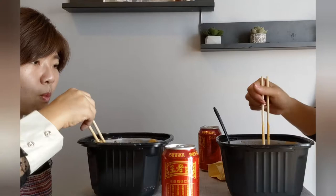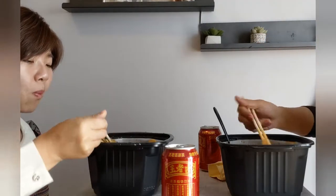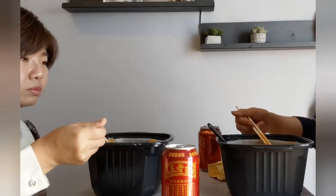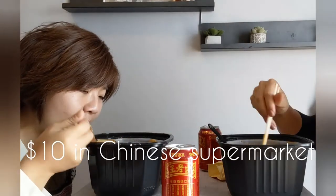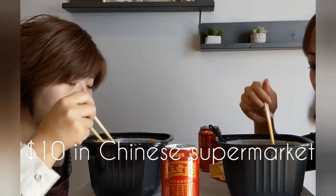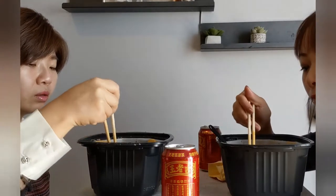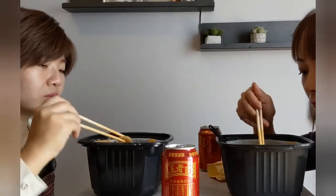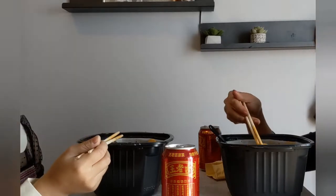My only complaint about this kit is that the chopsticks are too short — really short. Also, I forgot to mention: this kit is about $10 and you can find it in most supermarkets in New York City, especially in Flushing. For $10 you get to enjoy a meal like this — it's very decent.